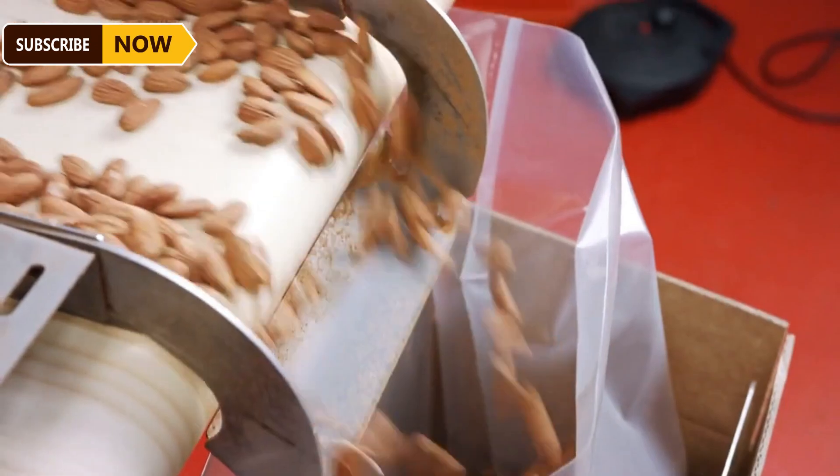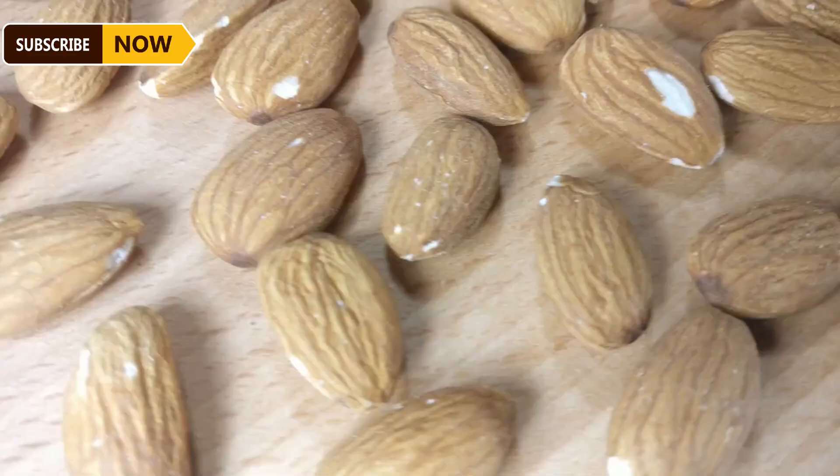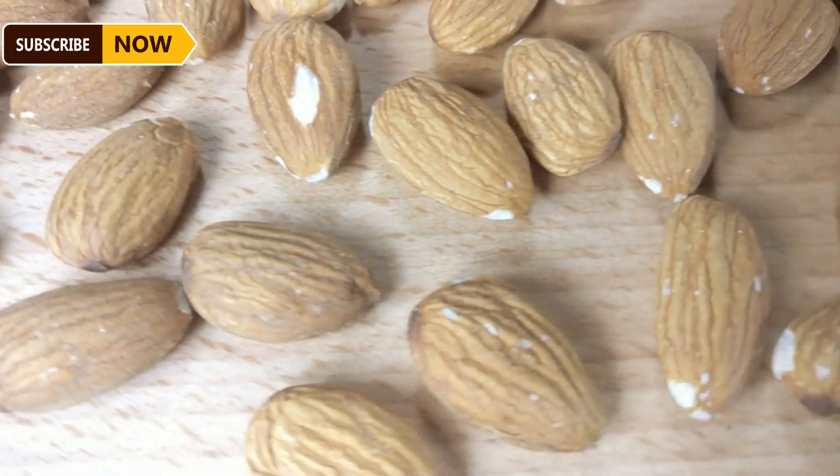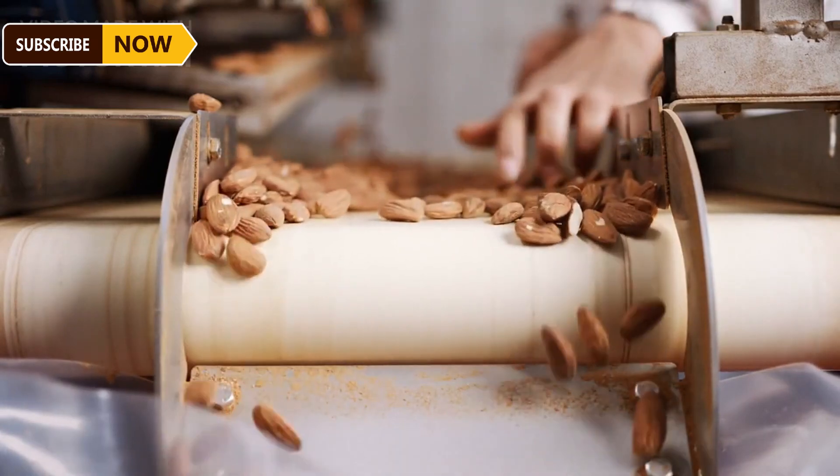Another machine handles harvesting the dry almonds. Arriving at the factory, the almonds are poured into a receiving pit where a conveyor belt transports them to the processing area. They first pass through a rotating roller to remove the outer shell and separate the seeds.